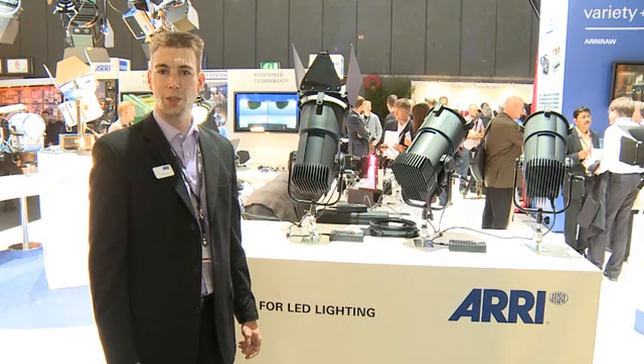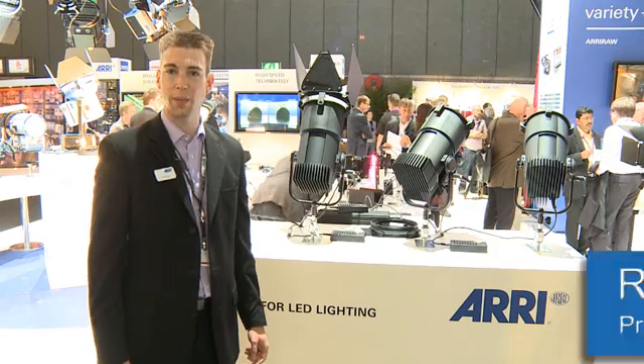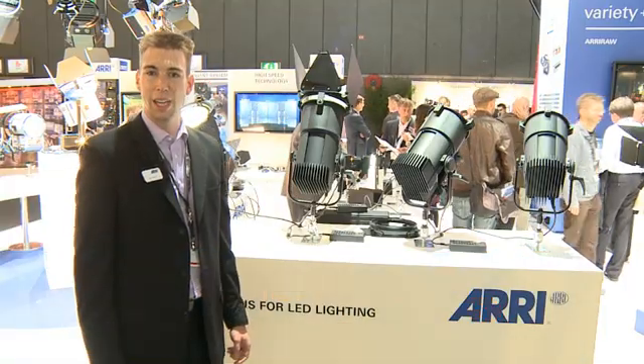Hi, welcome to IBC 2010 in Amsterdam. I'm Ryan Fletcher, the product manager for the LED-based lighting product portfolio. I want to talk to you a little bit about the L-Series Fresnel concept that we're launching at the show.